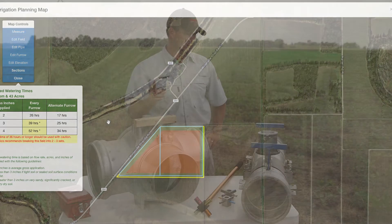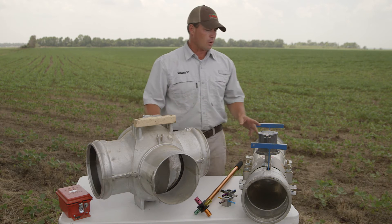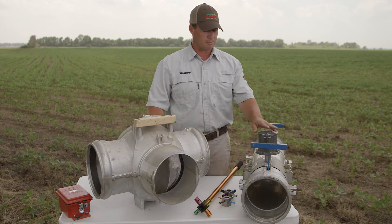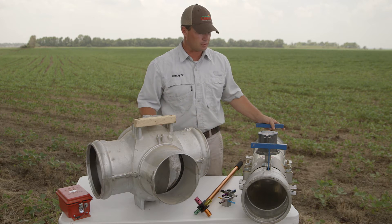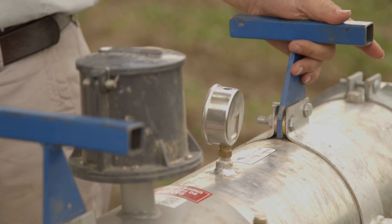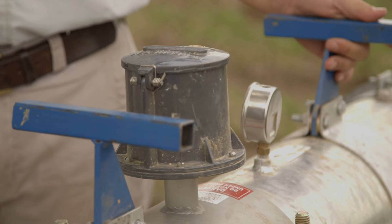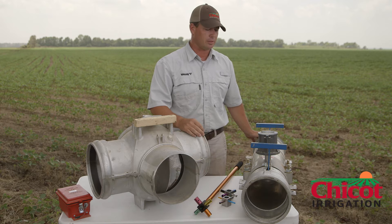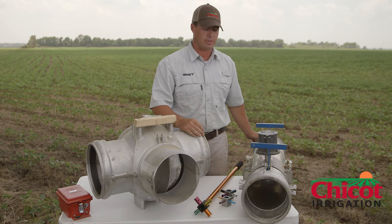If you're going to use Pipe Planner, one thing you're going to need is a test meter. This is mine — it's well used, been in the back of my pickup truck, so it's beat up a little bit. It's made by Micrometer. It's plug and play. It comes just like you see it here with handles; you can carry it around and it's very durable. You plug this into your well or riser and it can tell you with a great degree of accuracy exactly what your well is pumping, giving you a good place to start with Pipe Planner.